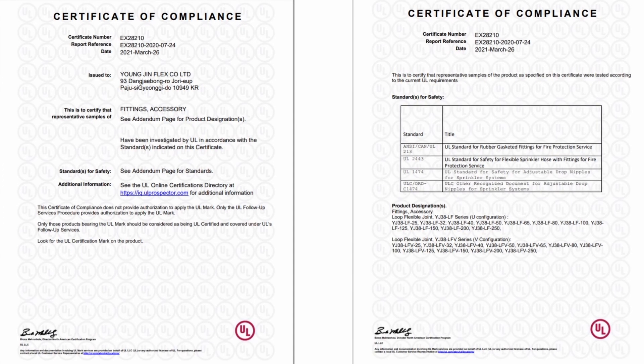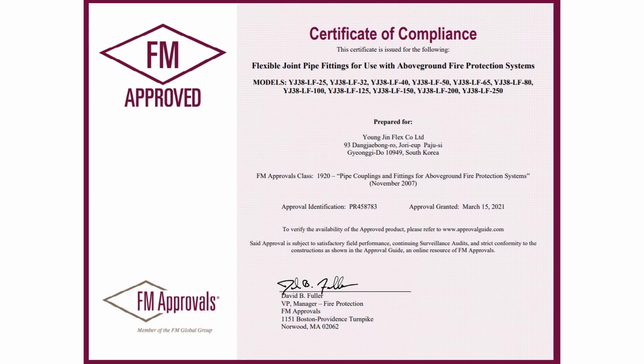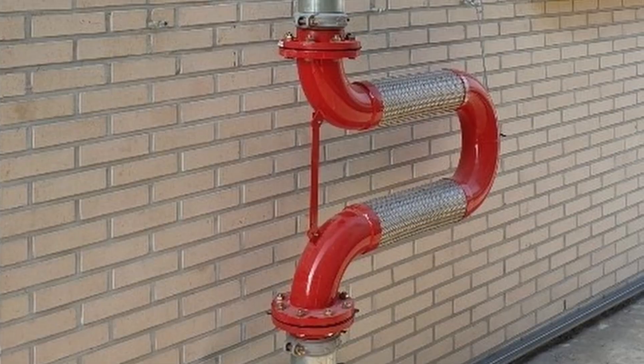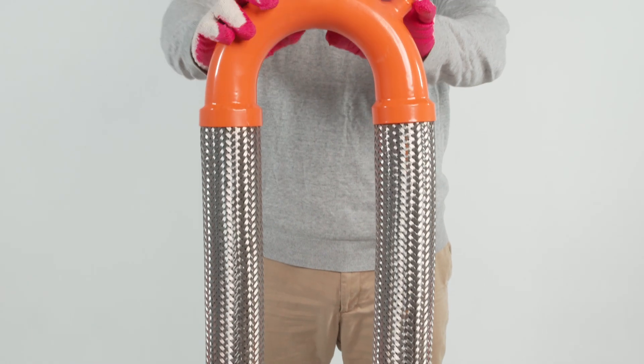The Yongji Loop Flexible Joint is the first in Korea to be UL listed and FM approved. Easy to install. Versatile. Compact and flexible. Loop Flexible Joint by Yongji.